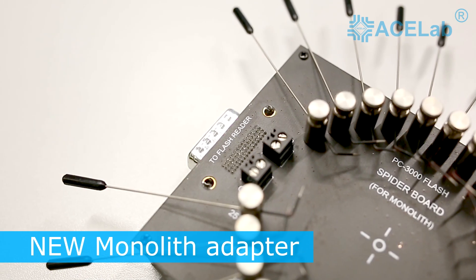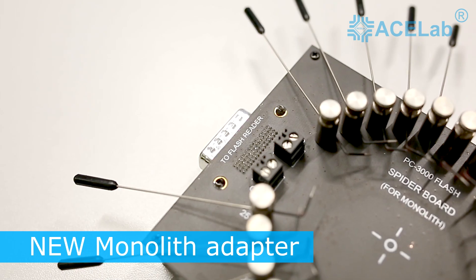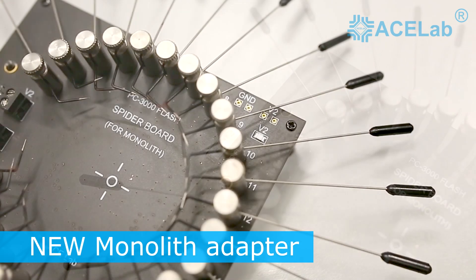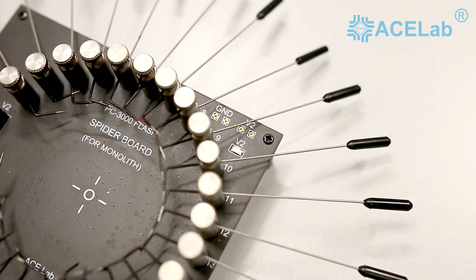The AceLab company is glad to announce a new universal adapter for monolith reading, which allows to recover data from damaged monolith devices without the necessity to use micro soldering.